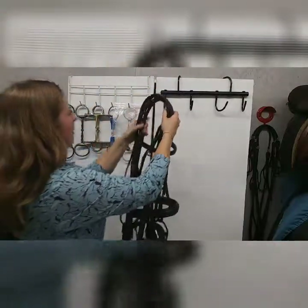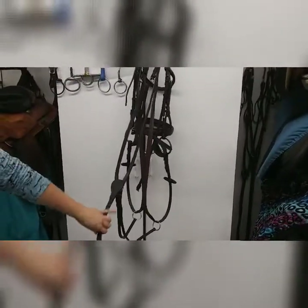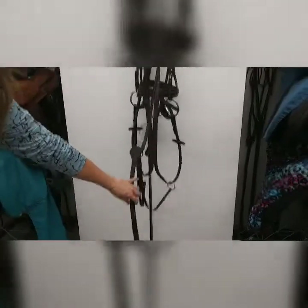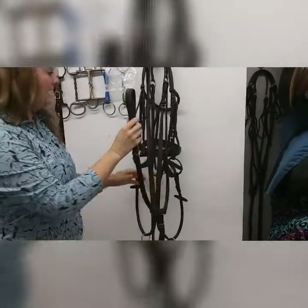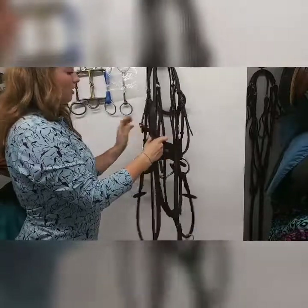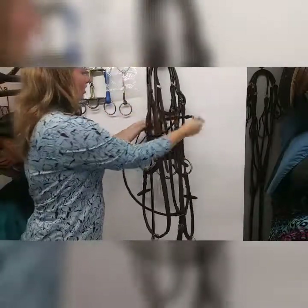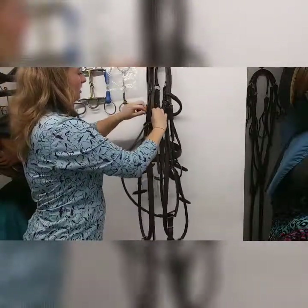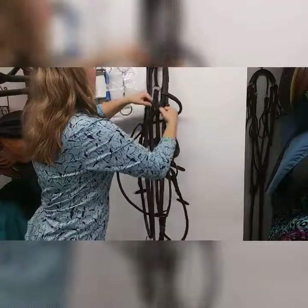Set it back on the hook. The girth strap is the piece that goes between your horse's two front legs — we don't want it dragging the ground because it could easily get broken. Take it up, find the throat latch on your bridle, run the throat latch through the girth strap, go around the bridle a couple of times, and hook it up. That keeps everything nice and tidy and prevents tangling.